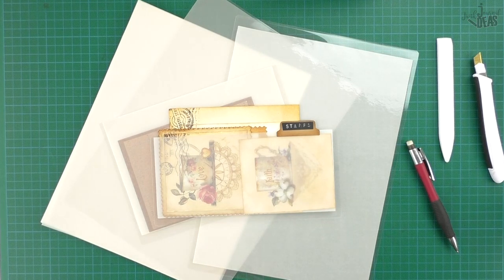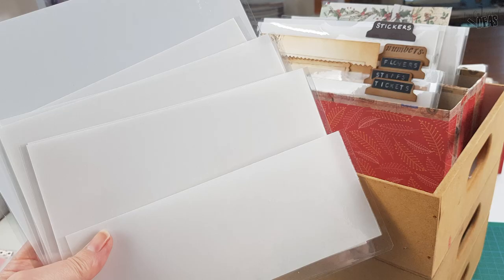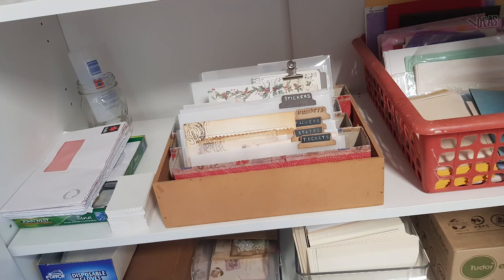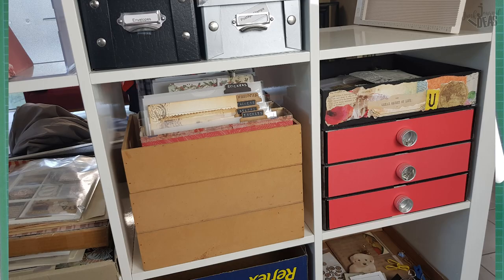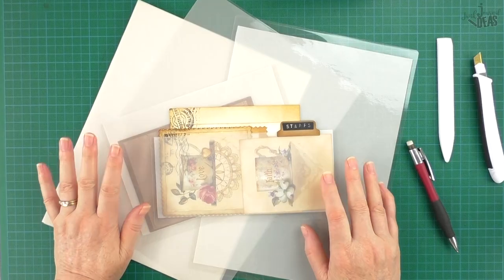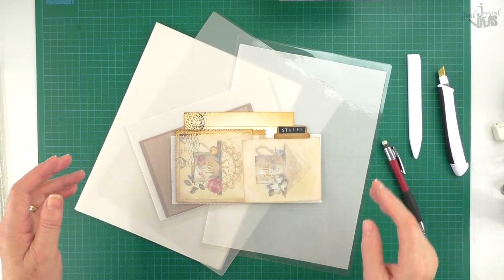Hello and good day! Today I'm going to show you how to make an ephemera file folder system. This is for your desk and it's one that you can move around, so you can put it in the cupboard or on your shelves, and you can leave it in front of your work mat, like I've done. I'll be leaving it on my work mat most of the time.